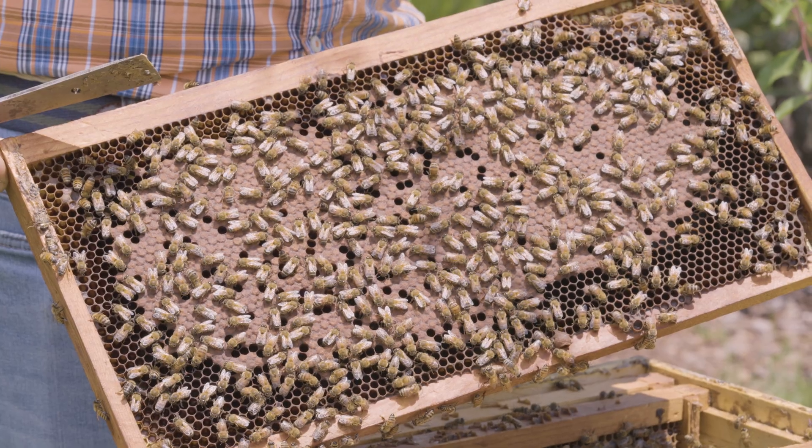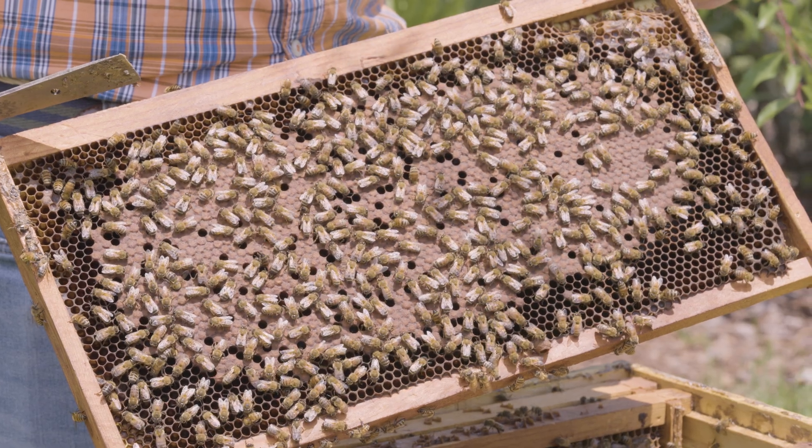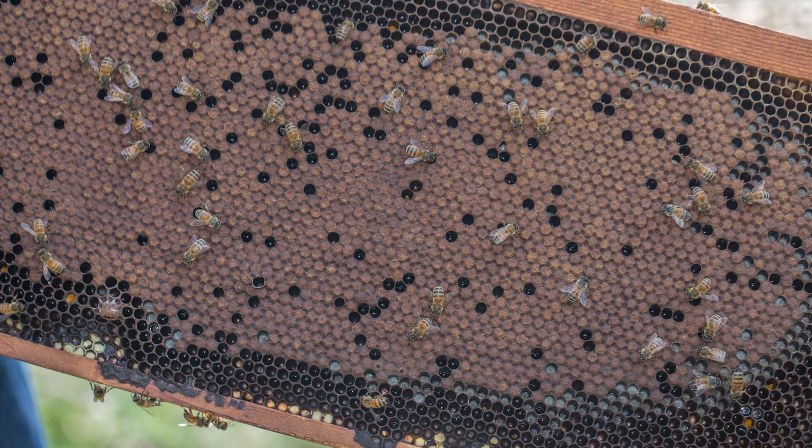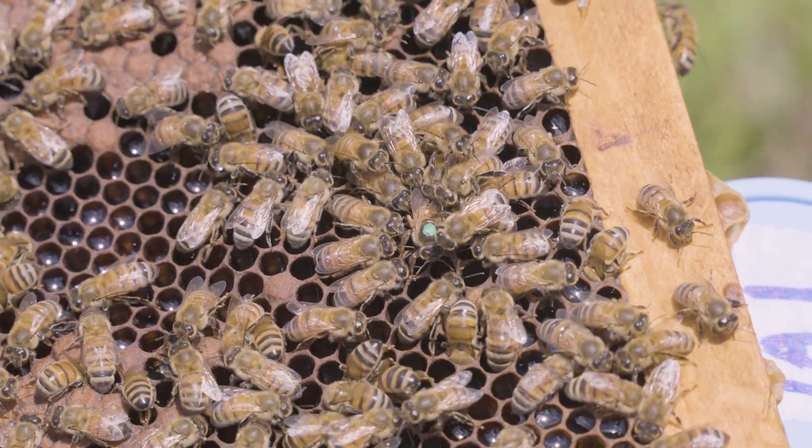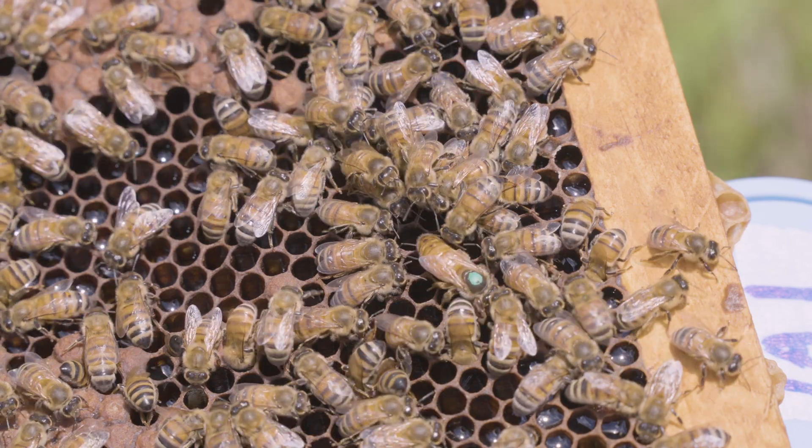I also like to look at the brood pattern of the brood in the nest. When a queen lays eggs, she's trying to lay eggs thoroughly throughout all of the cells in a particular comb. If she's doing a good job of that, then brood in neighboring cells are somewhat related to each other chronologically — they're roughly the same age. So they would progress through their development at a steady pace. When that frame is ultimately capped, you can look at that capped brood and see how many empty cells occur among it.